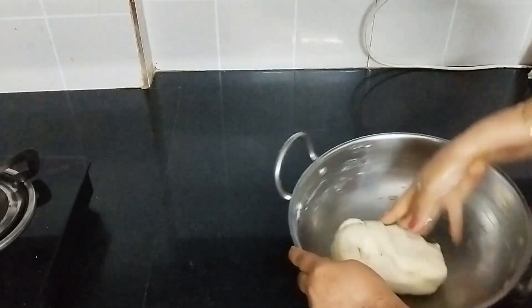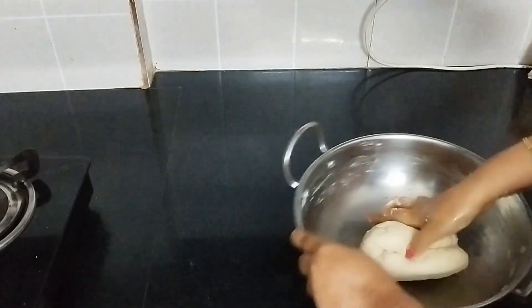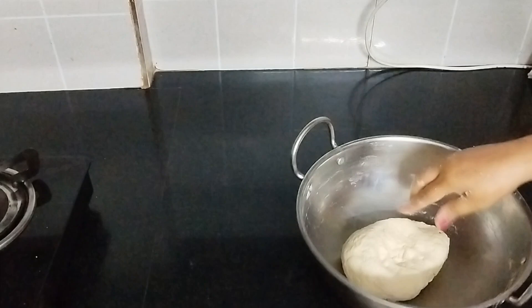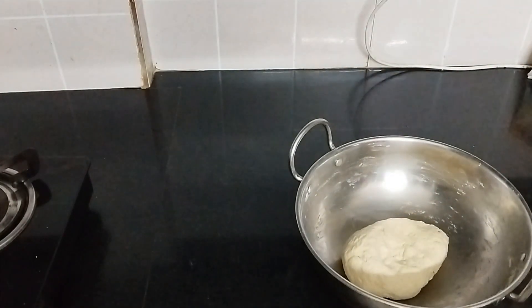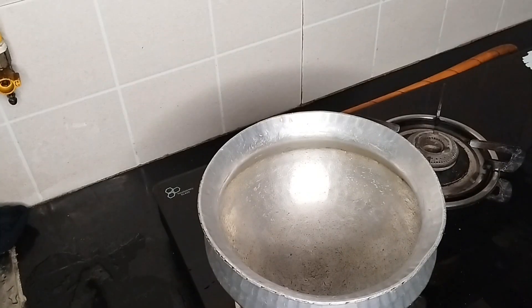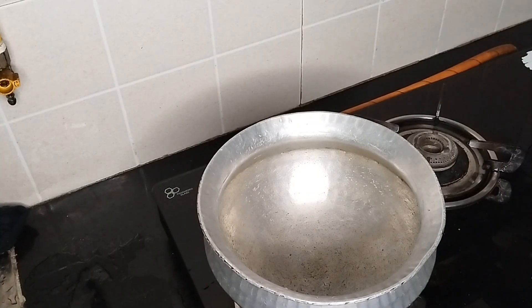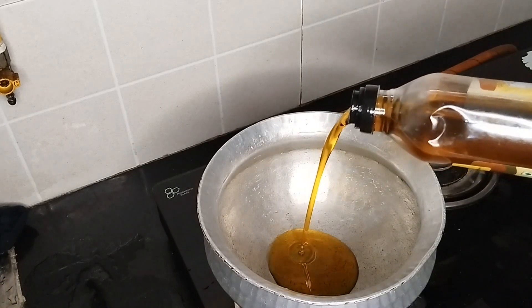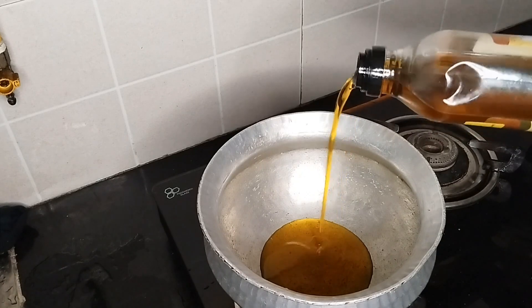Put the oil in and then let it rest for 2 hours. I am telling you the process of how to prepare. I have boiled the chola before, so I don't want to pressure cook. As the oil is sourdough-like, it has a flavor of fresh oil.